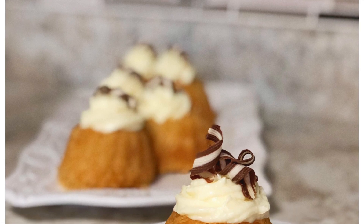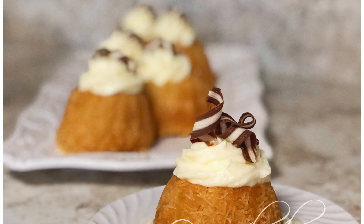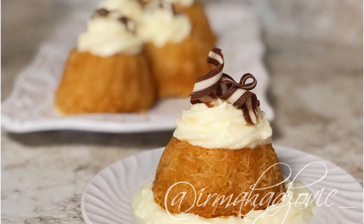Hey guys and welcome back to Irma's Safra. Today I'm going to be showing you one of the many ways that I make kadaif, so stay tuned for this recipe.